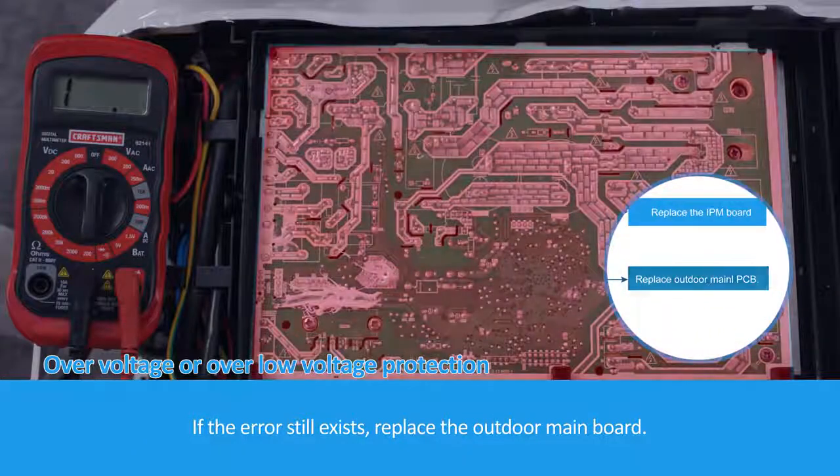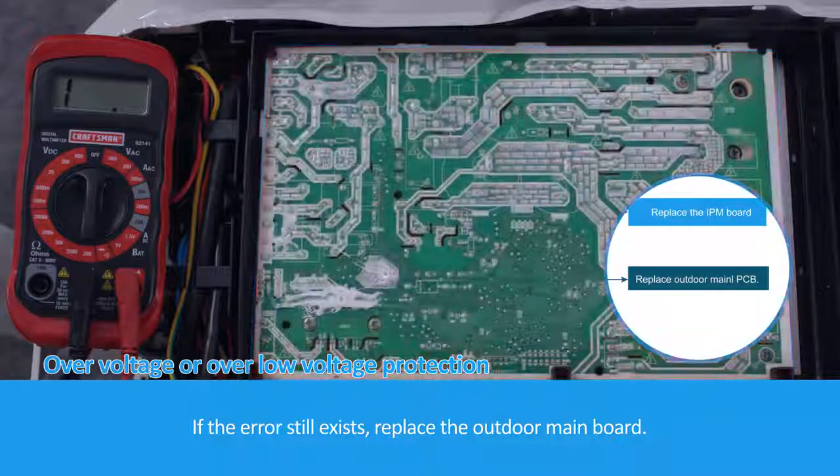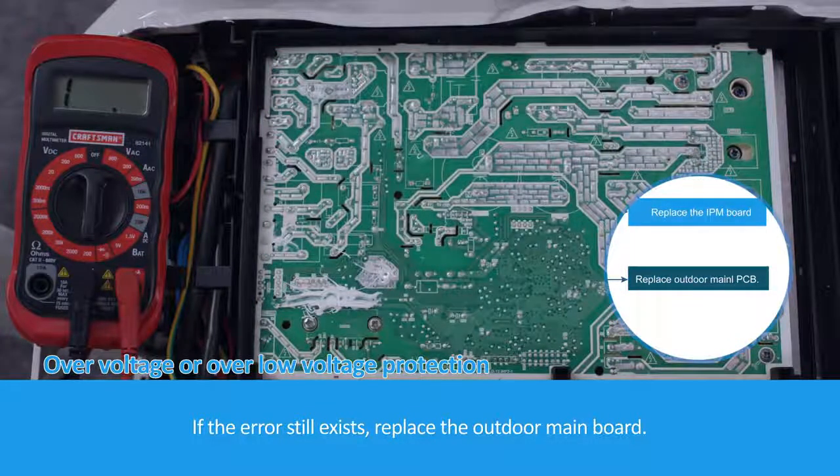If the error still exists, replace the outdoor main board.